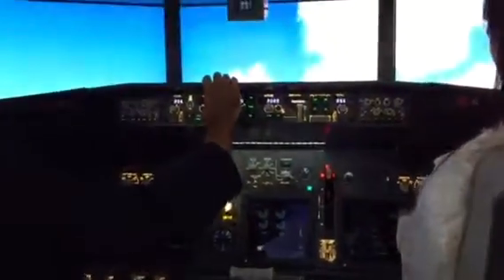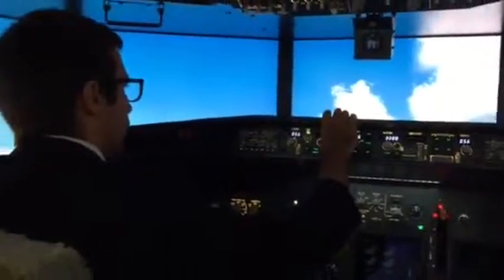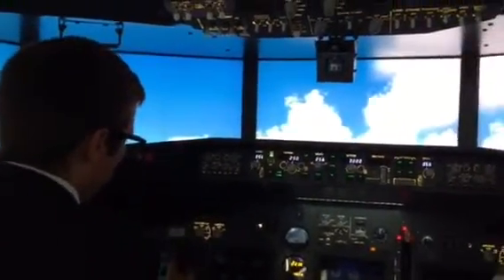Perfect. Okay, now we have to turn to the right, like this one.